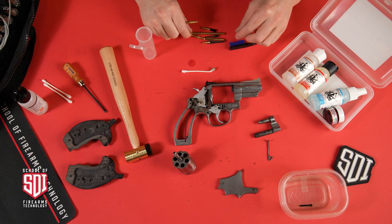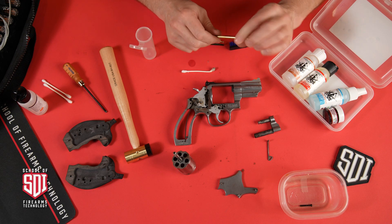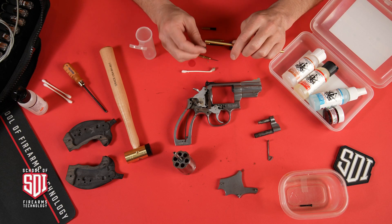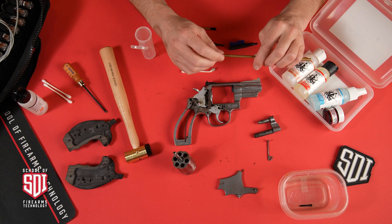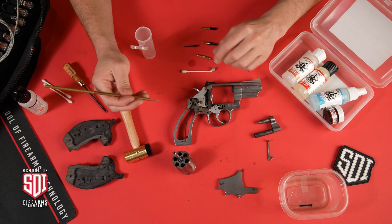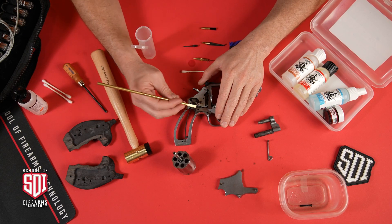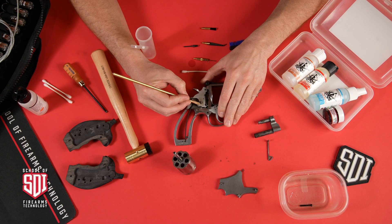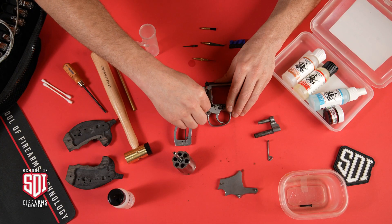You'll remember from an earlier video we talked about the Otis cleaning kit that you'll receive in one of the earlier courses. I have some stubborn grease and carbon buildup I want to get off, so I'm going to use the brass scraper and some more detailed scrapers that come in that kit. Then I'll use bronze brushes to go through the bore and scrape all that away.